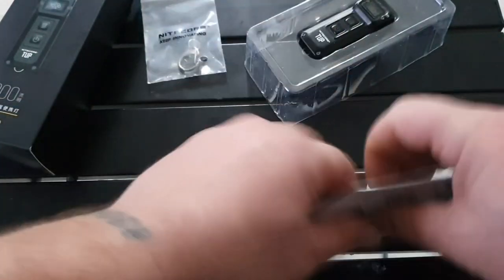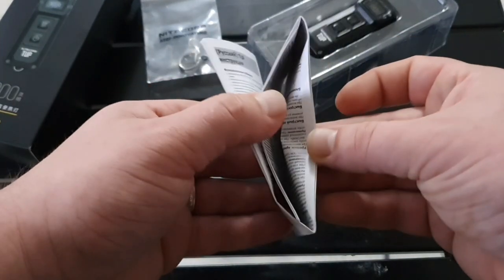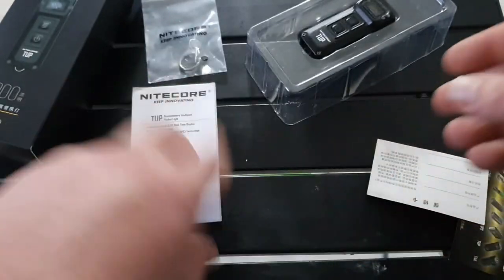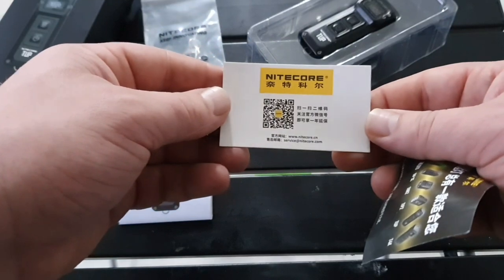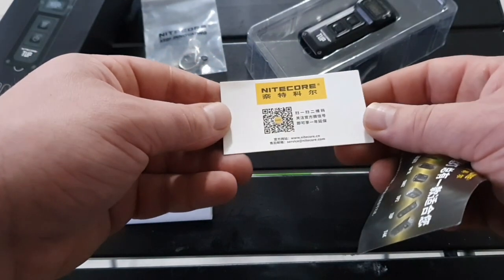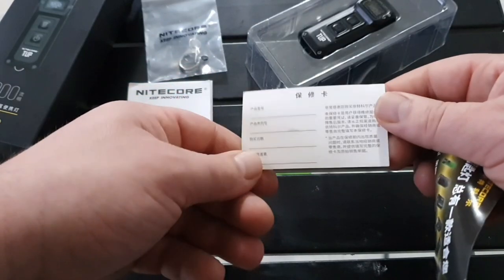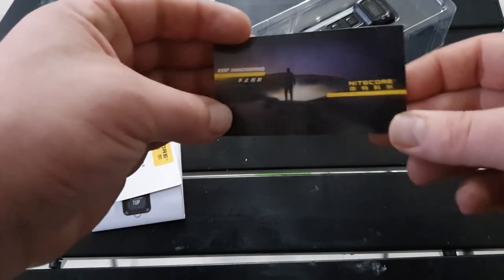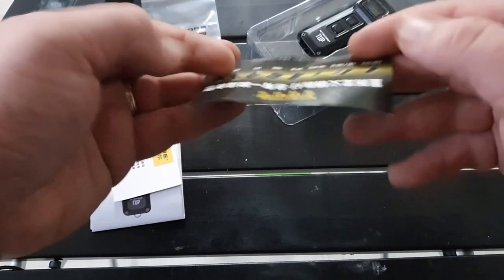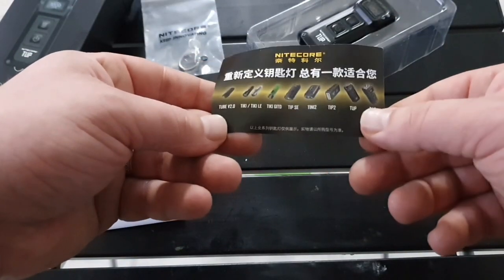You've got the instruction manual, probably written in numerous different languages, going through all the specifications and materials used to make it. And then this is, I'm assuming, your warranty card — I'm not very good at reading Chinese, I'm afraid. And then this is just a little bit of advertising for more models.